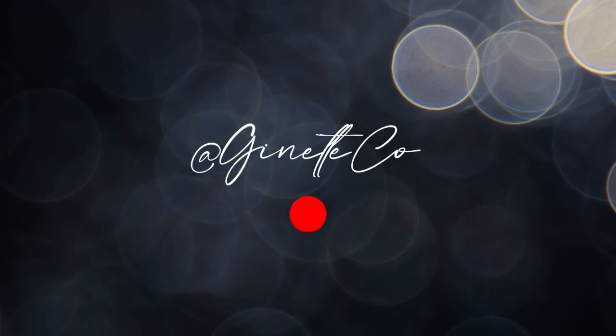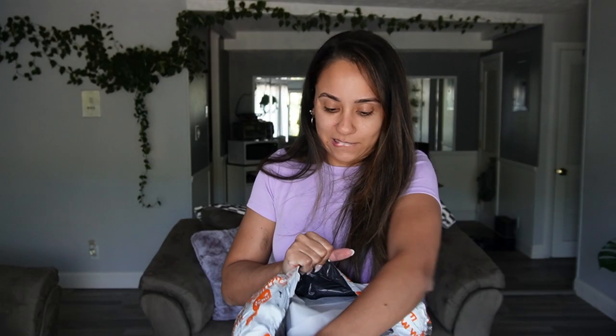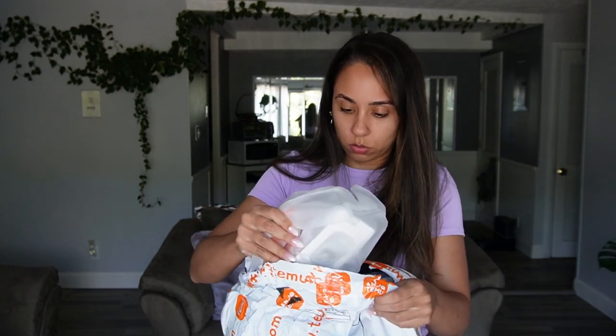Temu haul! Everything came in its own huge individual bag.